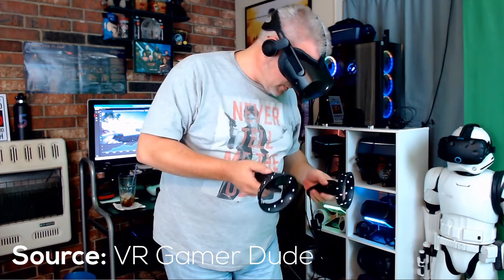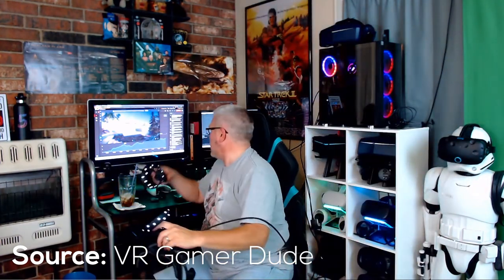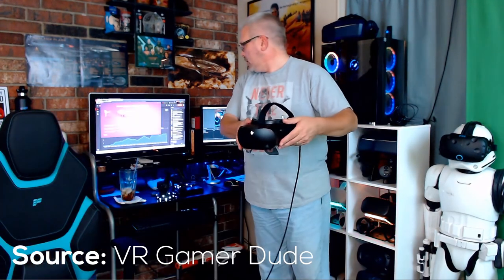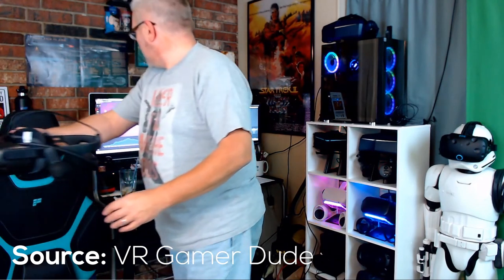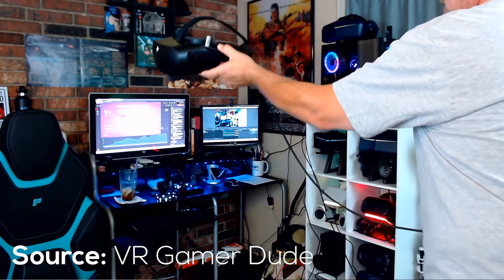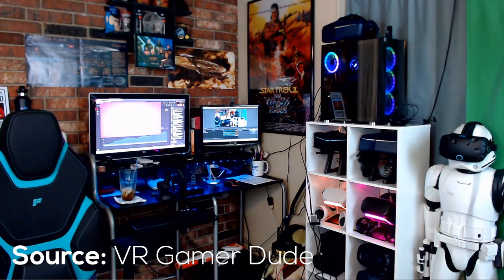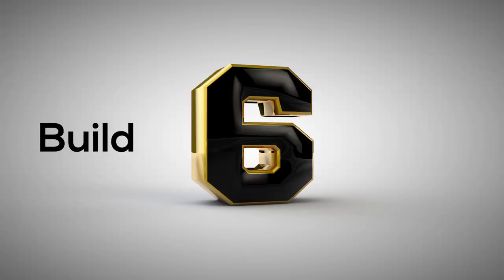In VR Gamer Dude's video, after install he had to reboot the headset quite a few times before everything worked, and he did look a little frustrated. Also, when drawing the Guardian boundary, you have to use the headset itself rather than the controllers, which is unusual. If you can't amend it manually with your hands afterward, that poses a health and safety concern regarding nearby objects. I hope HP improves on this.